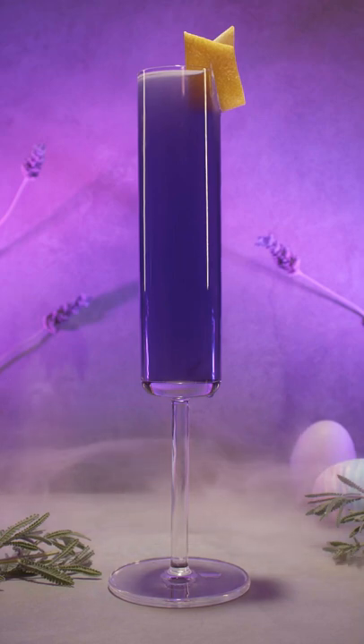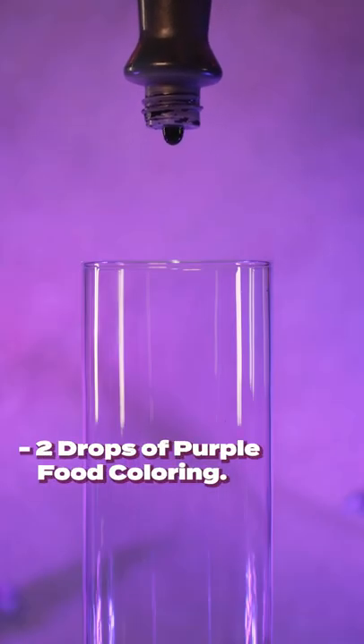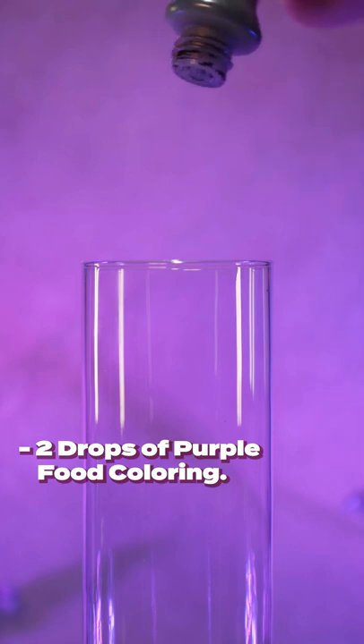The Lavender French 75. Let's start by adding two drops of purple food coloring into a champagne flute.